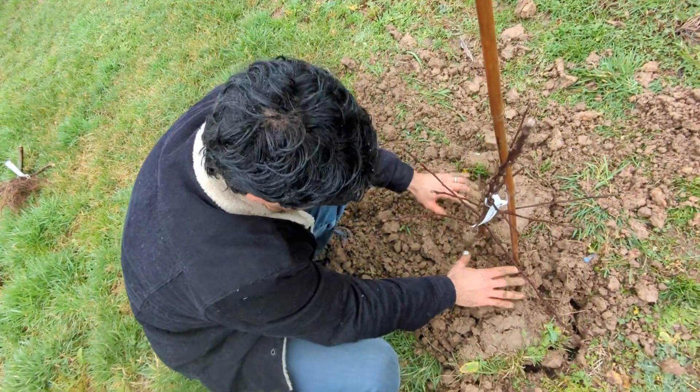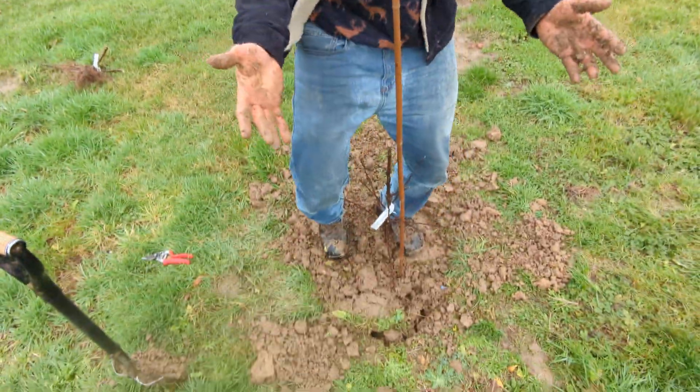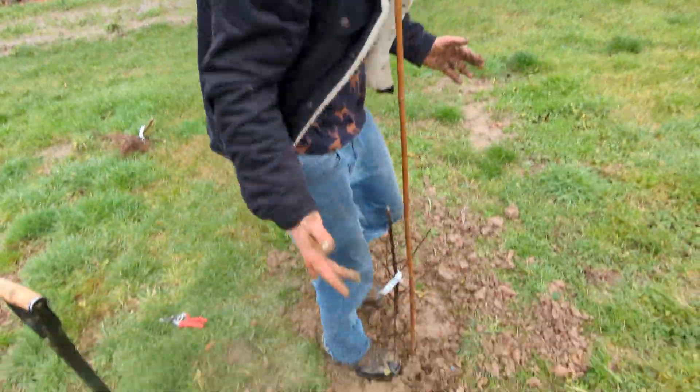As you can see, that is now in the ground. It's quite a messy job. Tap it down, tap it down.